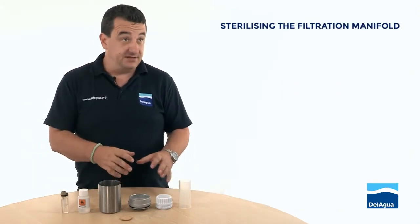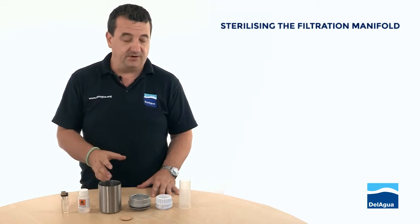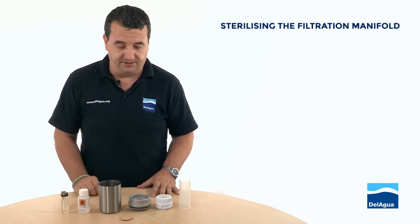We've made sure that the petri dish and the media are properly sterile. We now need to make sure that the manifold that we process the sample with is also sterile.